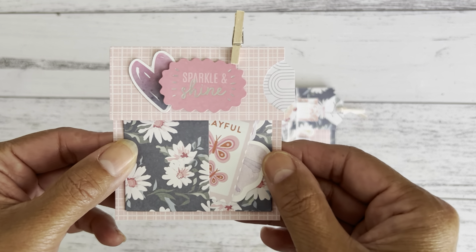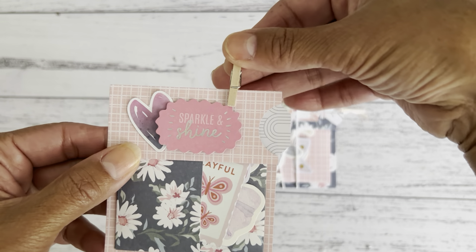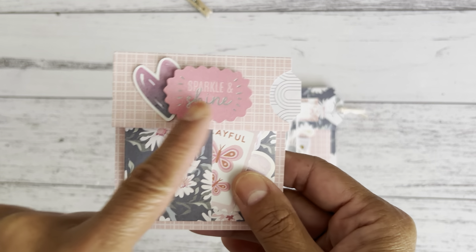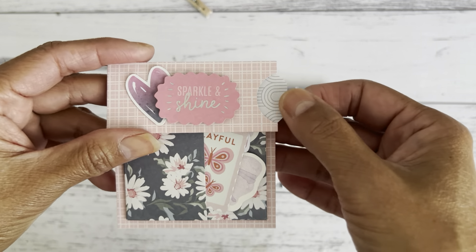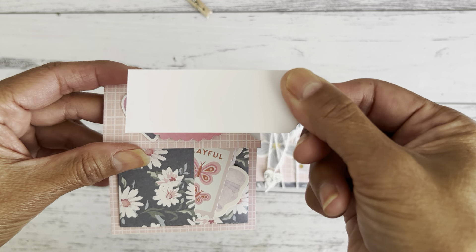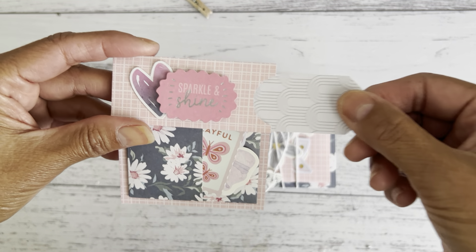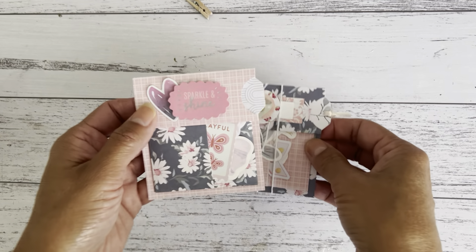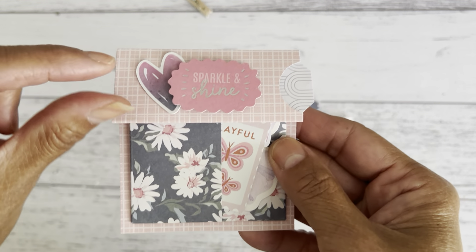Over here I've just added a little wood peg to hold the closure together, done some simple embellishing, and over here is the side pocket for your little tag. It's a great spot to write a little message if you're gifting one to a crafty friend or a teacher. You can make a whole bunch of these and package them for craft fairs.